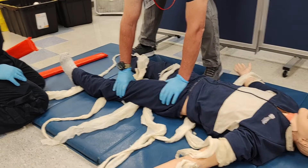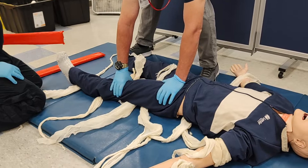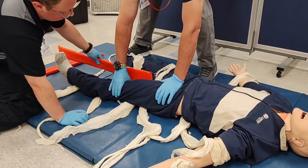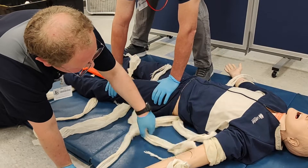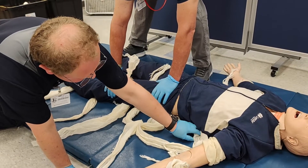One will be underneath the small of the back over the iliac crests, and finally, the uppermost will be on the lower regions of the ribcage.